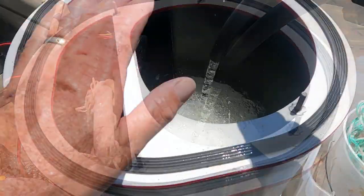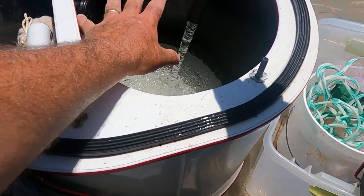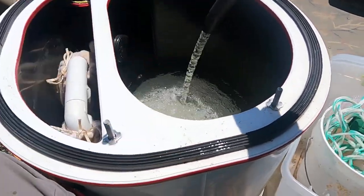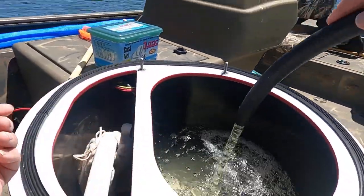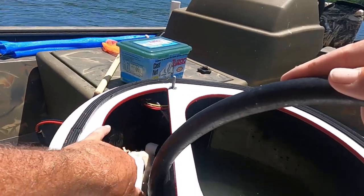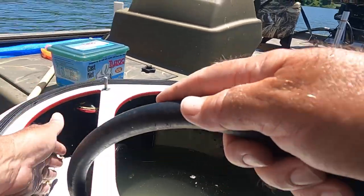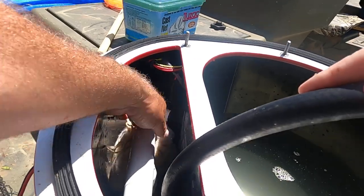This bait tank right here is 12 gallons — a 12-gallon bait tank. For me, it works really good. They've got bigger bait tanks available for bigger boats. That little line right there is how high up you want to come with the water. Now I'm going to fill this side up too. It's 12 gallons over here, and it recirculates the water back into the tank and goes through these filters out here and cleans the water.